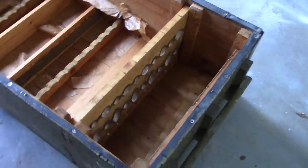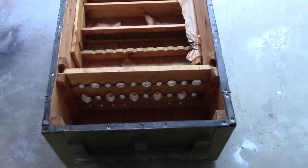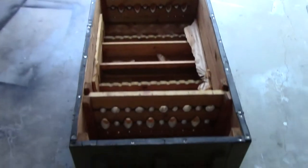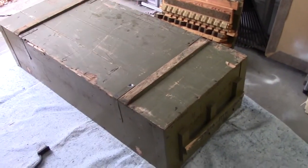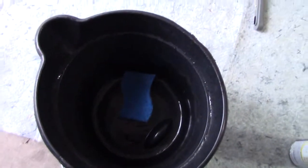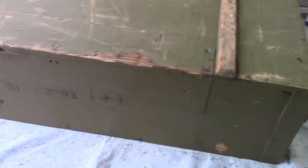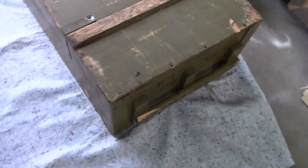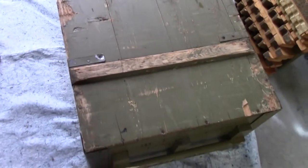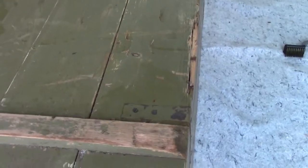Next up I'm going to take that lid to Home Depot and try to get a close paint match to that color. I went ahead and flipped the crate over and scrubbed it down with some warm water and a sponge. Got a lot of that dirt off — the bottom was black and now it's in a lot better shape. I got it all cleaned up and I'm going to wait for it to dry.